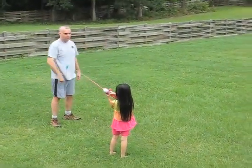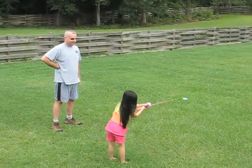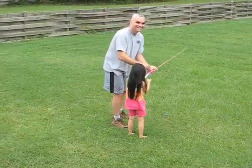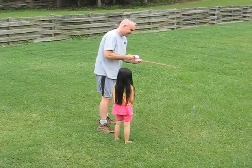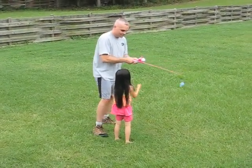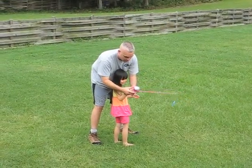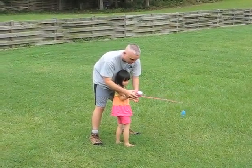Right when you throw it forward, you push the button. A little late. Here, here, here. Just wait. Don't push it yet, okay? Put your thumb on it, but don't push it. Okay?